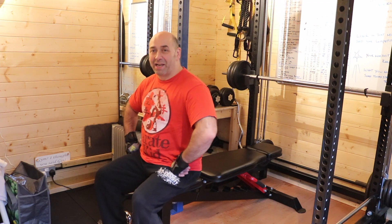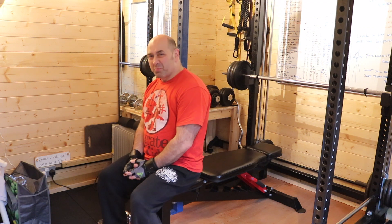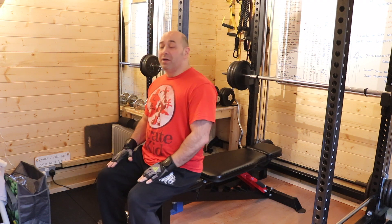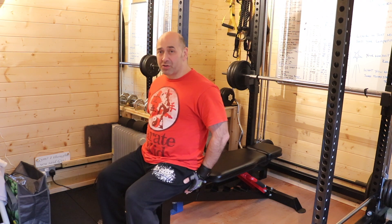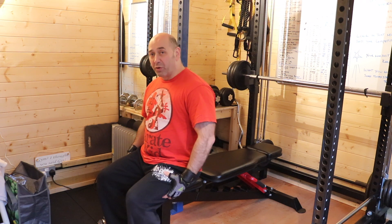The first exercise is deadlifts, and as you know Kev can deadlift small cars with one hand, obviously. So we're going to do this slightly differently for him. I was sat on a bench, but the same rules apply, it's just we're not engaging the legs.